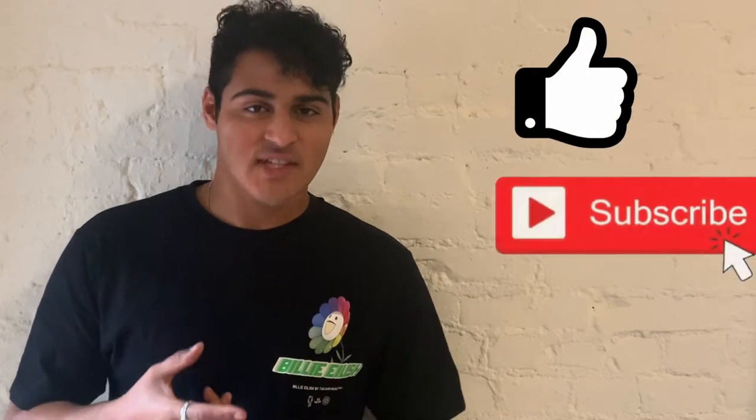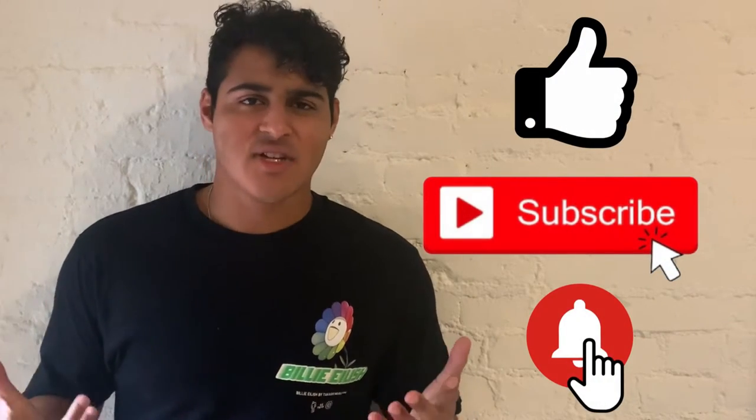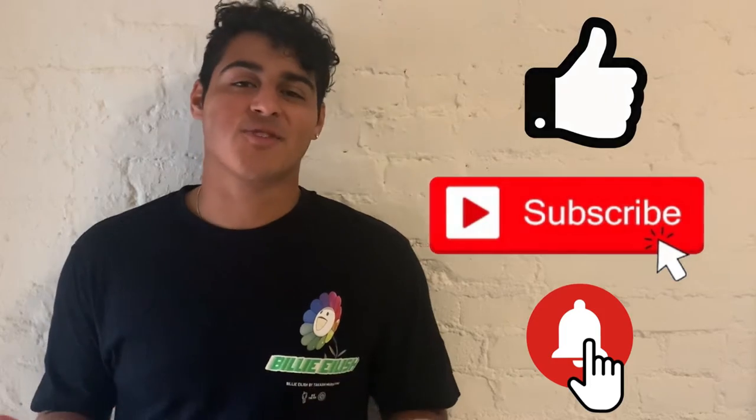What's going on YouTube? Welcome back to my channel. My name is Austin Sierra. Make sure you leave a like, definitely subscribe, and if you can hit that bell notification button, it'll let you guys get notified when I post a new video. It'll really help me out a lot.